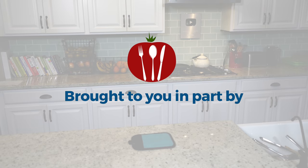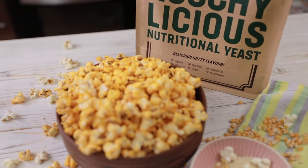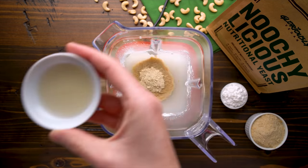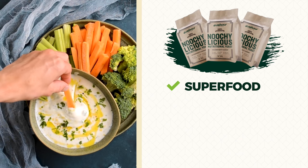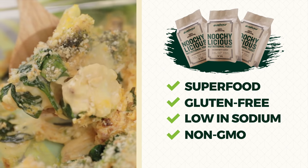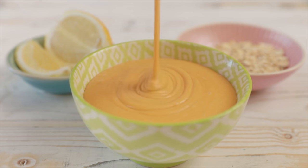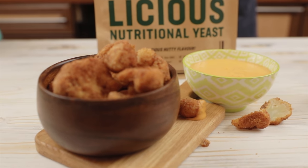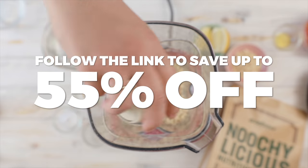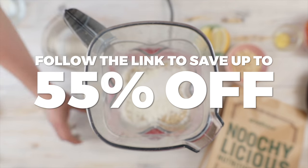Today's show is brought to you in part by Nutri-licious. Nutri-licious is an essential ingredient found in every modern day plant-based kitchen that actually dates back to ancient Egyptian times. Nutri-licious nutritional yeast is a powerful superfood that is gluten-free, low in sodium, non-GMO, and 100% vegan. It's high in dietary fiber, pound for pound has more protein than beef, and is full of the cheesy flavor we crave. Click the link in the card or in the description to save up to 55% off your order.